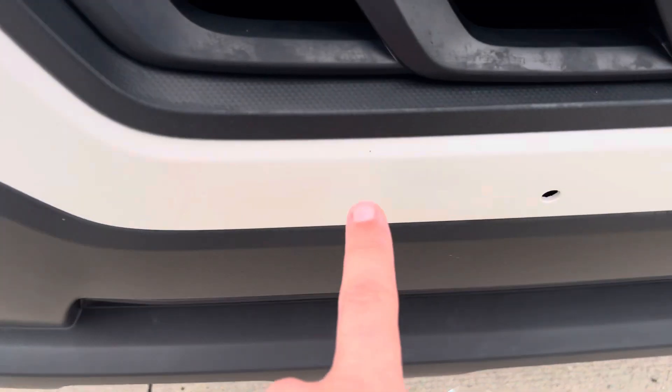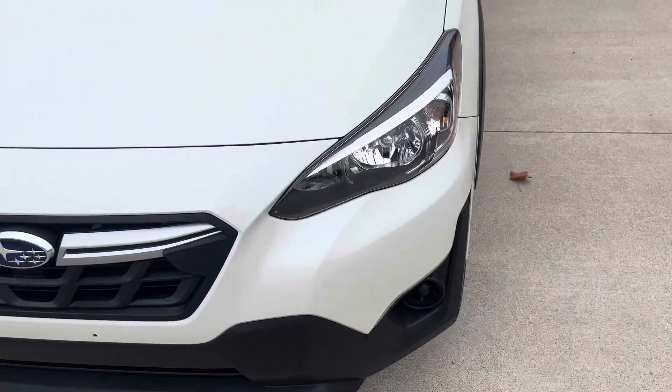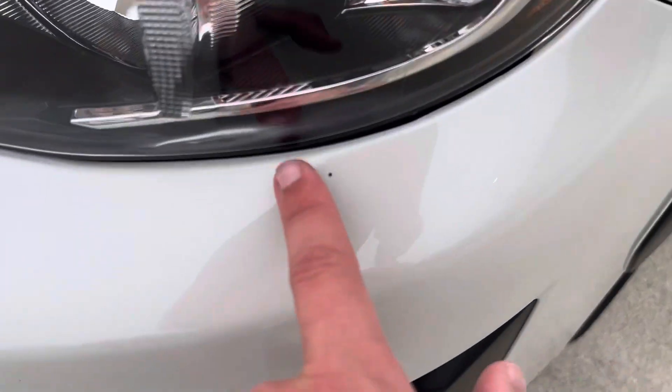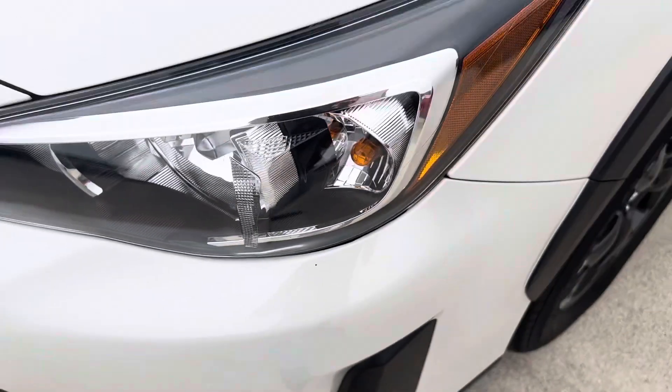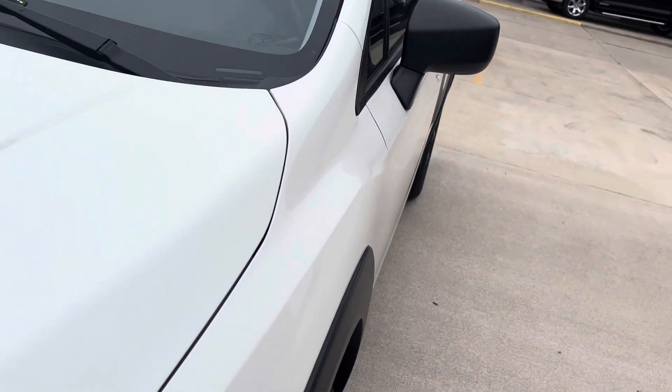You'll notice little things here, like maybe a stone chip somewhere. Stone chip here. I'm not seeing much of anything, really. A little stone chip here as well. But outside of that, nothing major at all — little stuff that's kind of bound to happen.